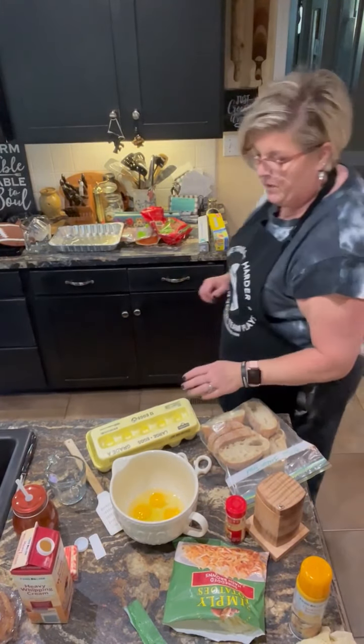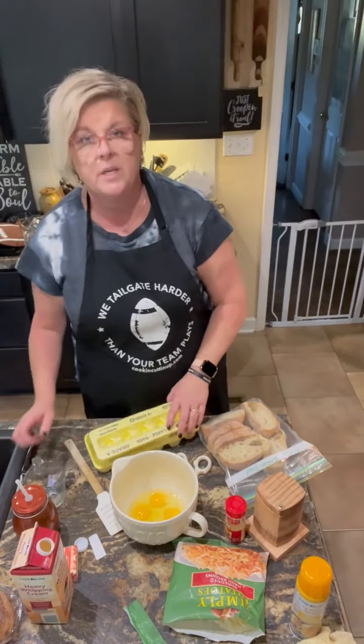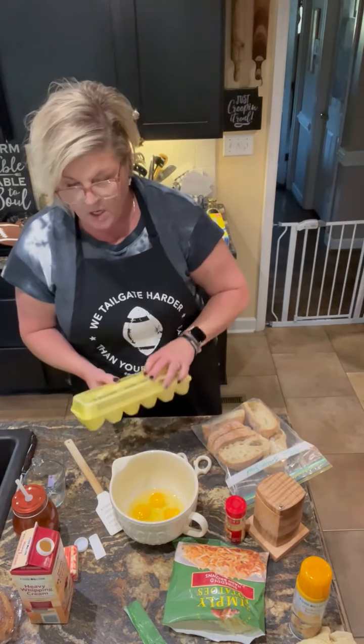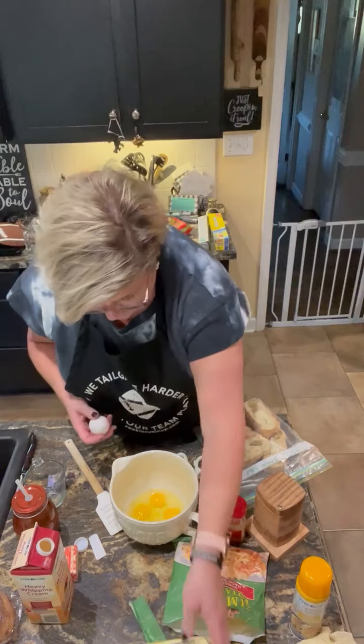Hey y'all — cooking, cutting up, keeping it real. Welcome to my kitchen. I'm just putting together a breakfast casserole for tomorrow's ballgame tailgate. Wake Forest vs. Clemson.